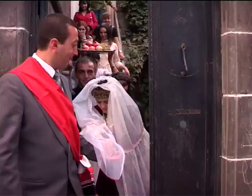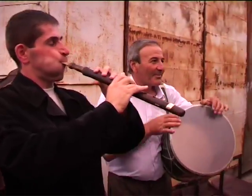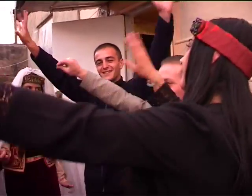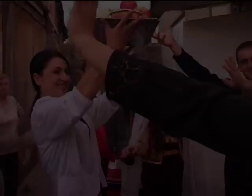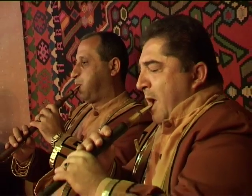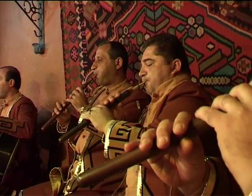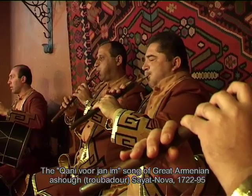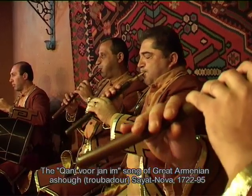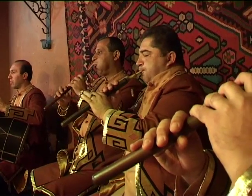The duduk is played at events such as weddings and funerals. Although there are also famous duduk soloists, among them Gvog Dabagyan and Vache Sharafyan, the duduk is usually played by two musicians. One player creates the musical environment for the lead melody by playing a continual drone held by circular breathing, while the other player develops complex melodies and improvisations.